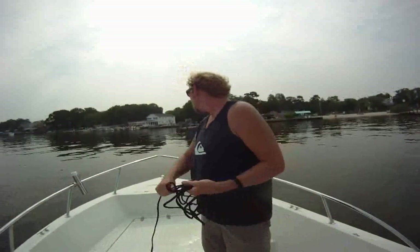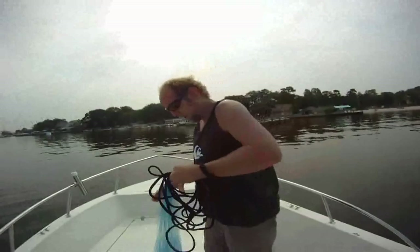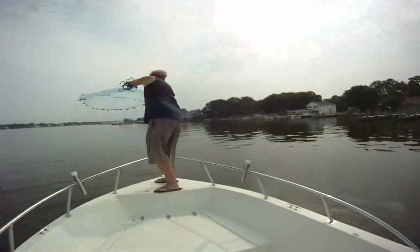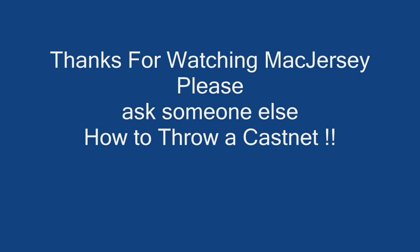Alright, so we got some schools up here in front of us. We'll see if we can't catch some bait fish. Get it all coiled up — and no, nope, get it all together.